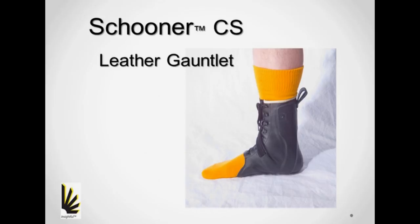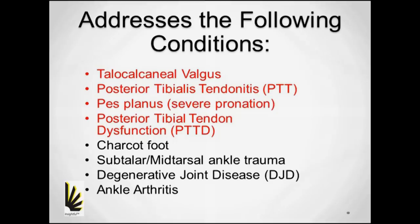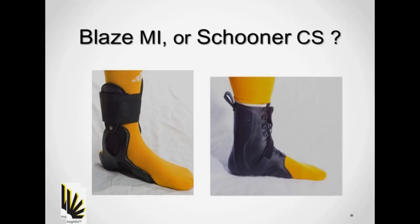For those of you that are familiar with the bracing options we have at Insightful, you are probably wondering how this leather gauntlet fits into the lineup. After all, many of the pathologies that are indicated for the schooner are also addressed by our Blaze MI design. So when should one design be chosen over another?